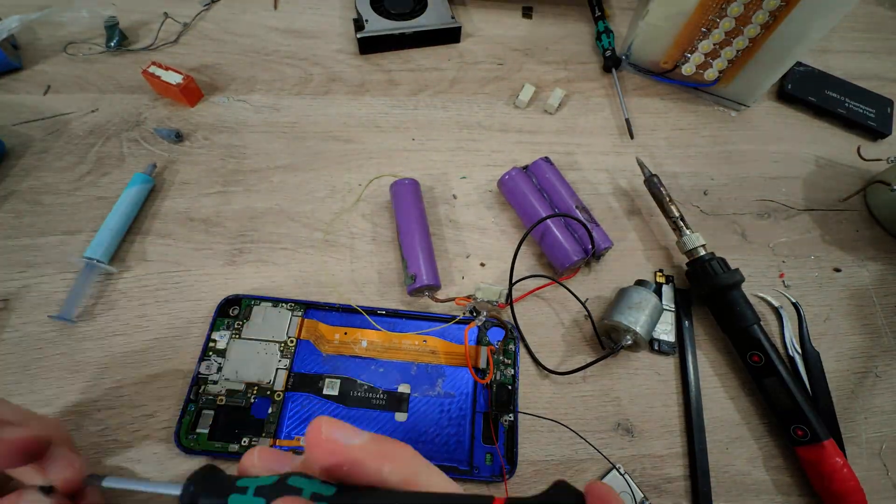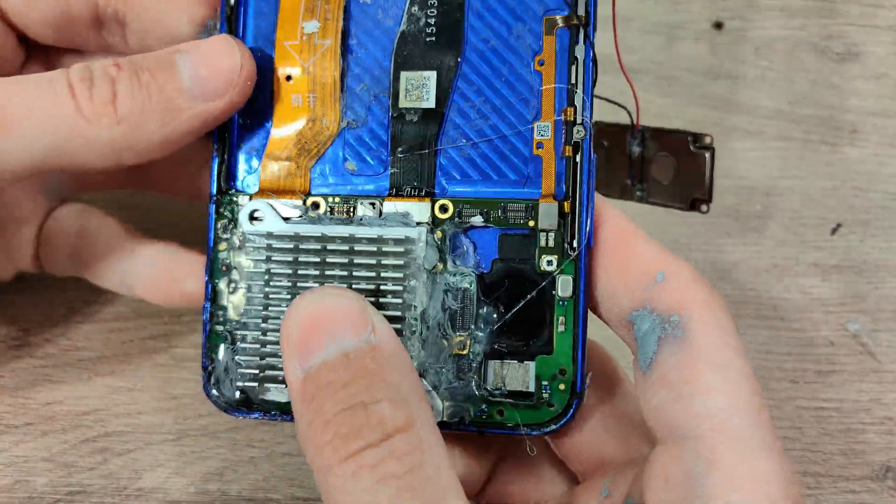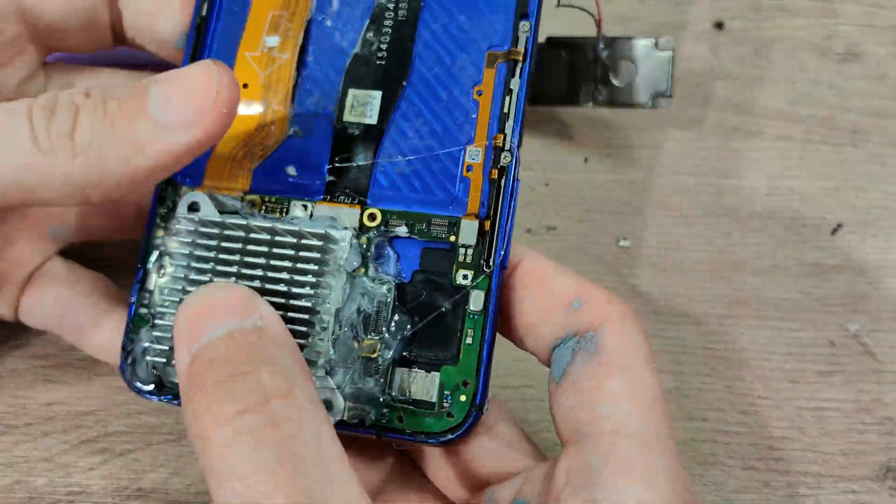First I cracked open the phone and slapped some thermal paste on the bottom of the board. Then I added more on the top and glued the heatsink in place with good old silicone.